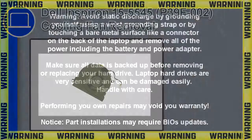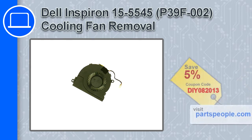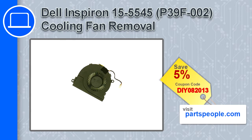Hey, how's it going? This is Ricardo, and in this video I'll show you how to remove the cooling fan from a Dell Inspiron 15, version 5545. If you're looking for parts for this laptop, go to our website and use this coupon for a 5% off discount.